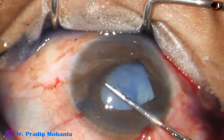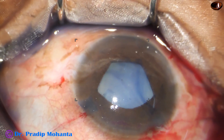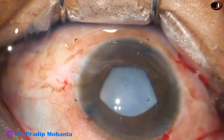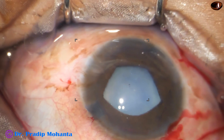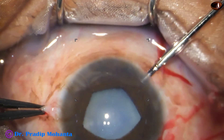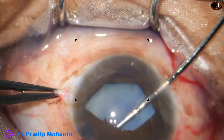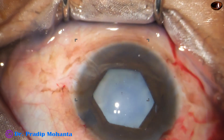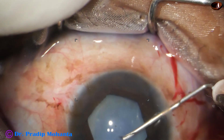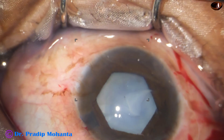A lot of trypan blue dye was under the iris and now it is coming out. The flange directed towards 4 o'clock is tucked, and now one more flange at 12:30 o'clock is approached through the incision at 8 o'clock and it is tucked. The pupil expander takes a hexagonal shape, the capsule is punctured, and milky fluid comes out.